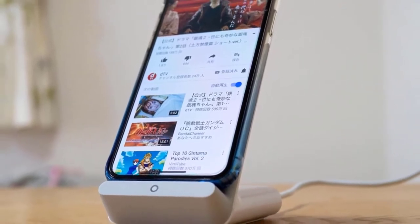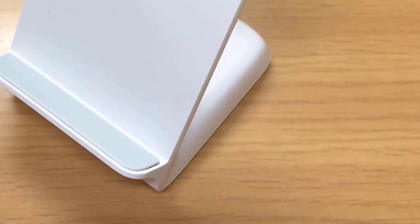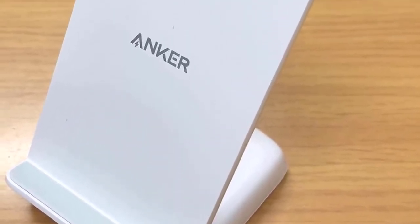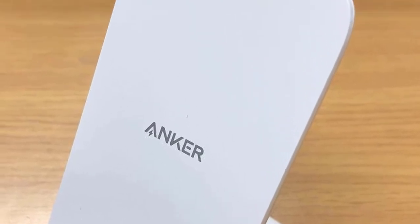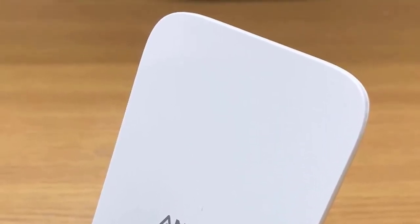For the price, the Anker PowerWave Stand delivers great performance and does its job well without getting overheated at all. It charges Apple iPhone smartphones at 7.5W, which is pretty quick, and it charges Android phones up to 10W, which is superb overall.